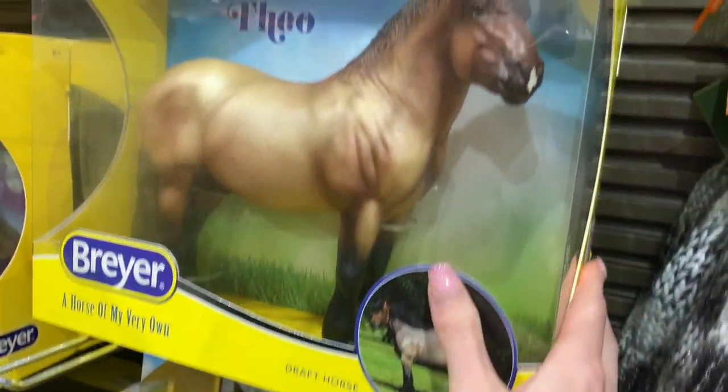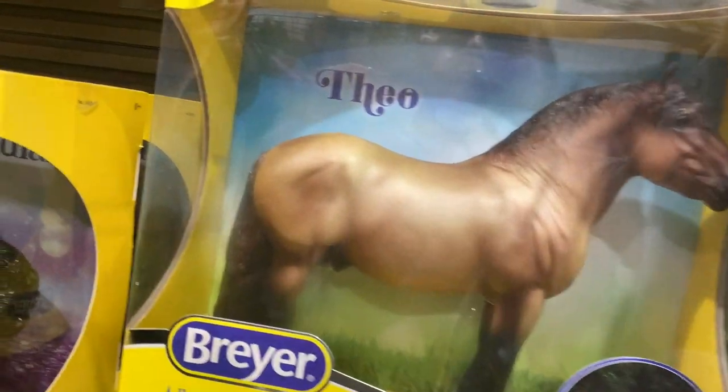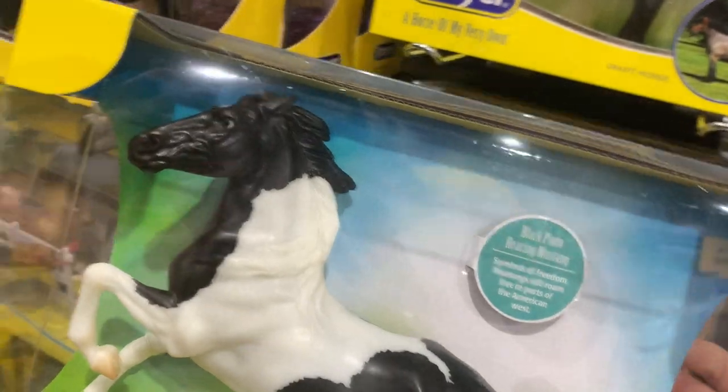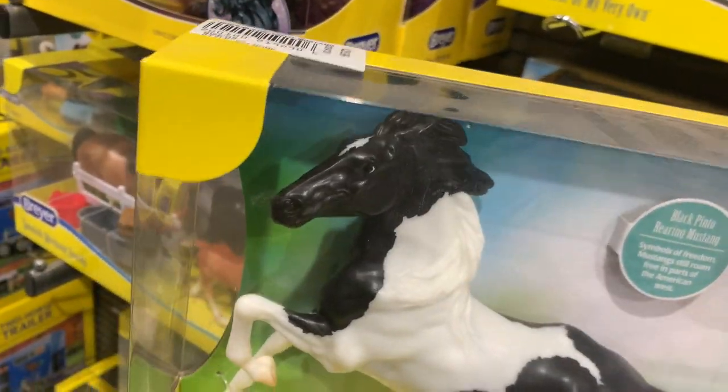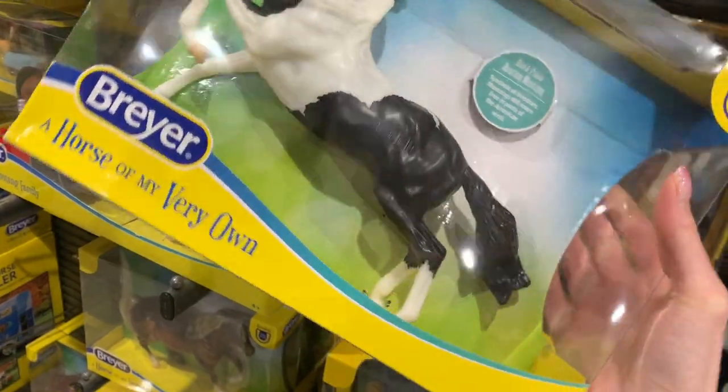Everyone likes this mold but I don't like it very much — I think the face is a little bit weird. This is the same mold as the snow one I got like on Christmas Eve, with the snowmen on it, the blue and white one. It's the same mold as this one.